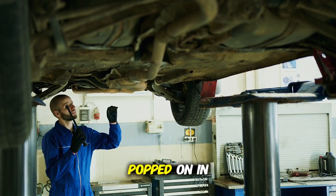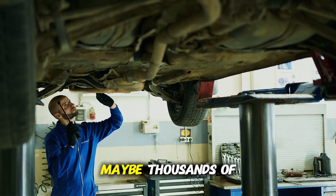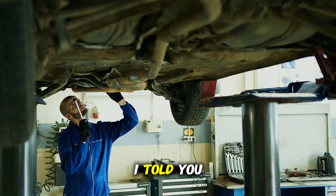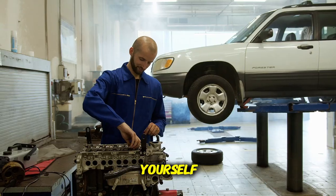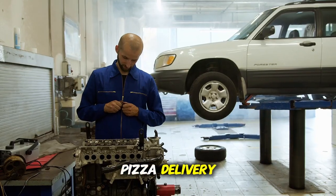That dreaded check engine light just popped on in your dashboard. Your stomach sinks as you imagine the hundreds, maybe thousands of dollars you're about to hand over to your mechanic. But what if I told you that you could diagnose that problem yourself in about two minutes with a simple tool that costs less than a pizza delivery?